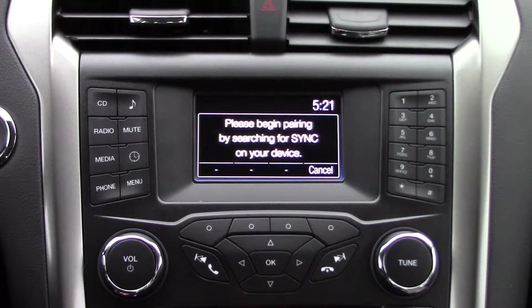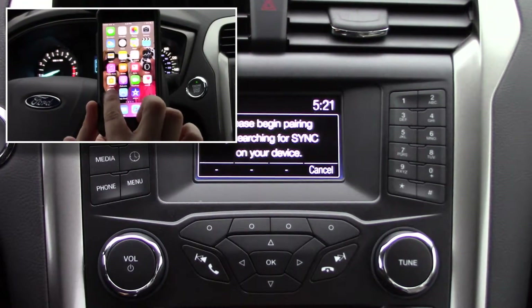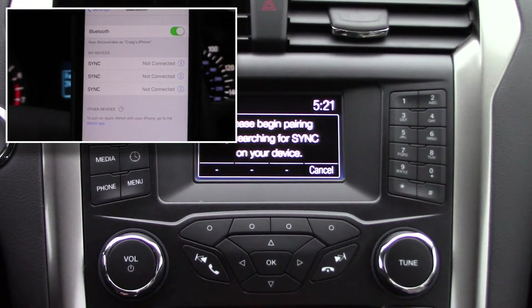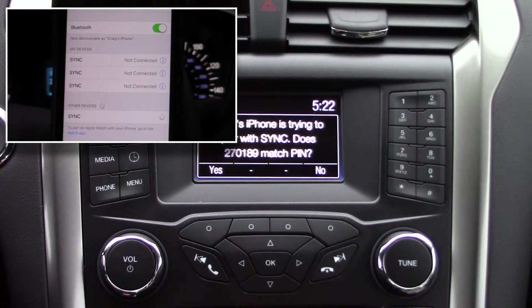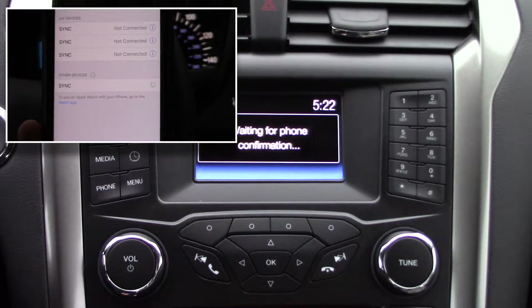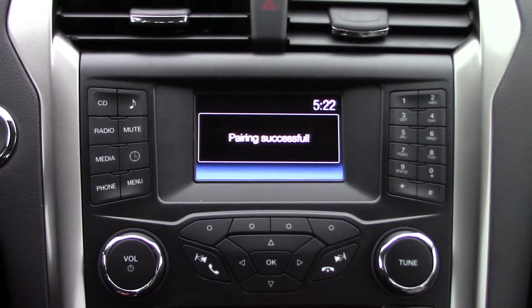It'll give you the prompt to search for Sync on your device and select Sync once it is found. Then go into Settings on your iPhone, search for Sync, and pull it up on the small screen — it just says Sync on the 2017. It'll give you your PIN number. Hit Yes on the screen and Pair on your phone, then just wait for confirmation — it takes a couple seconds.